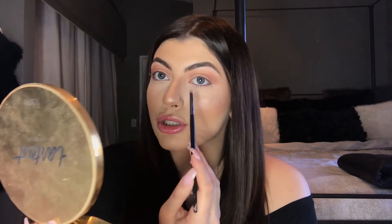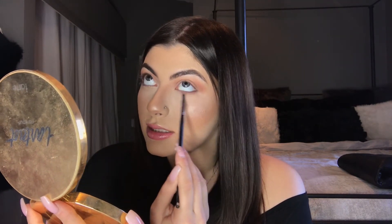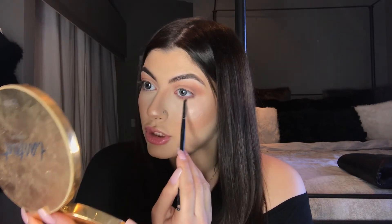Now let's continue with the look. I'm going to grab my Morphe E36 small tapered pencil blending brush, go back into Soft Brown from my palette, and smoke out my under eye with this shade — and this is going to be our drop shadow.